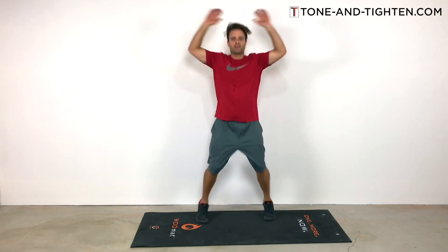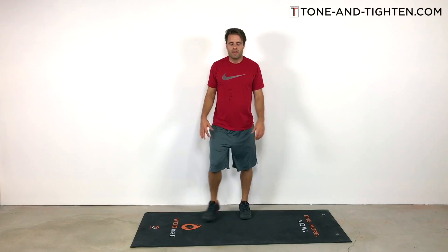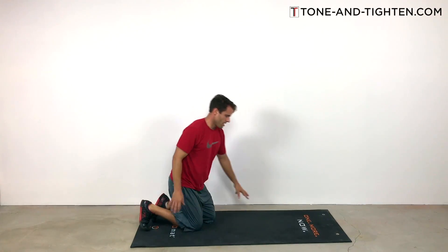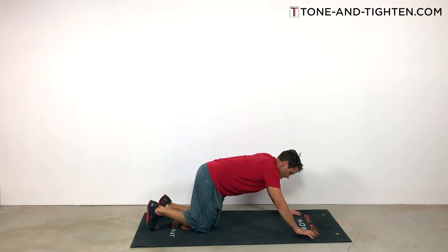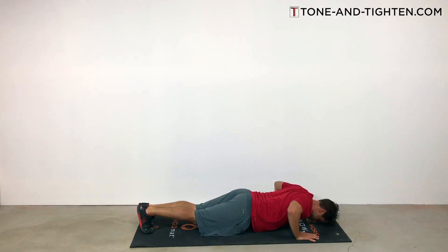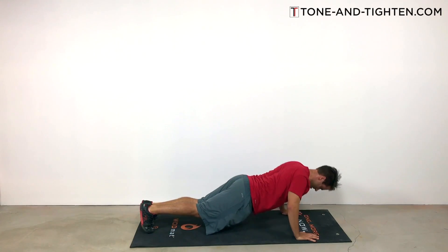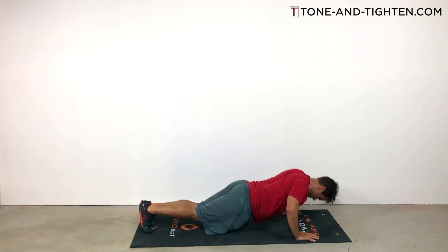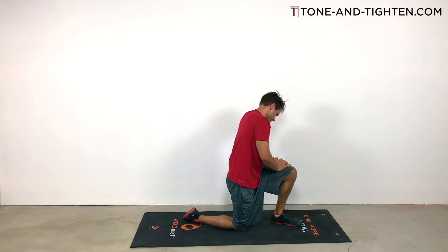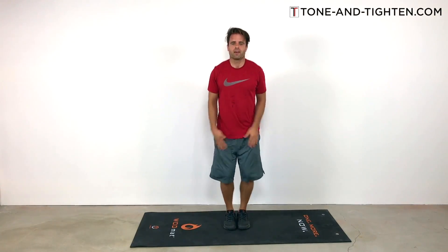Can you guys feel the end? It's getting so close. Now 10 jumping jacks, and then we've got 10 push-ups. If you want to do modified push-ups on your knees, go for it; if you can get the full push-ups in, that's awesome. Chest goes all the way down to the ground and then you push right back up using the shoulders, chest, and arms — just a great total upper body bodyweight exercise. Very nice, great set on that one.